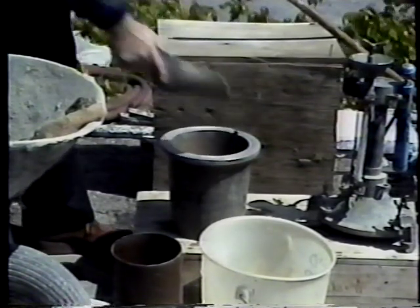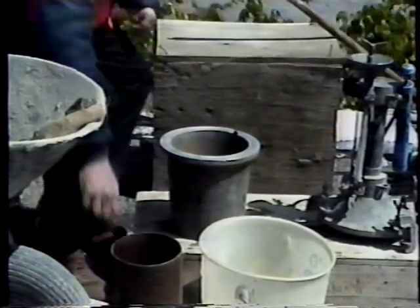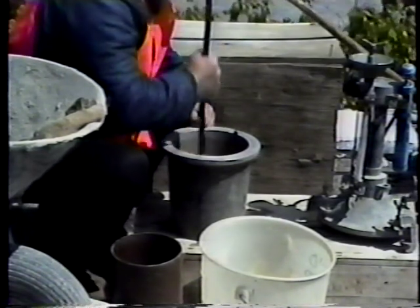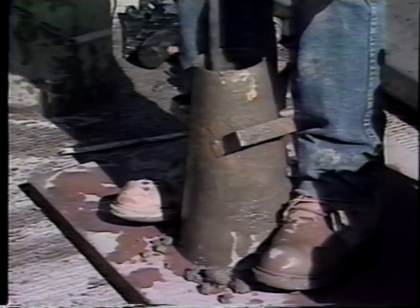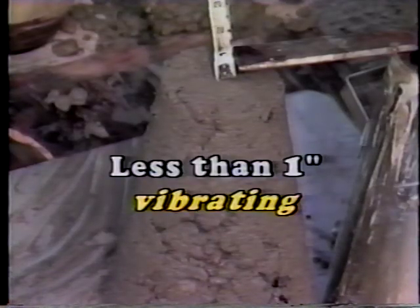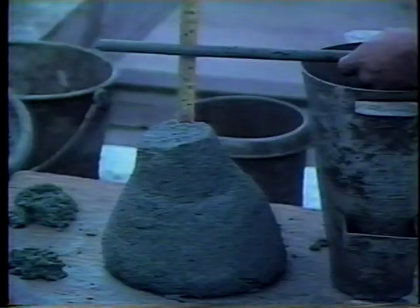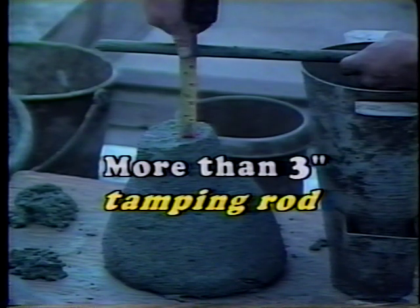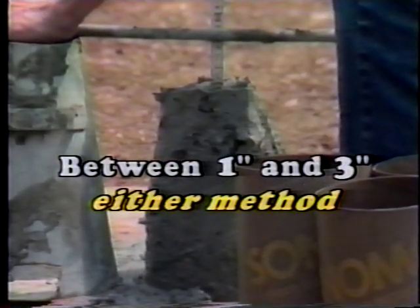The test is begun by filling the measuring bowl with concrete in either two or three equal layers and consolidating each one. The number of layers depends on whether the consolidation is done by rodding or vibrating, and the method of consolidation depends on the result of the slump test just performed. If the slump is less than an inch, vibrating is required. If it's more than three inches, use the tamping rod. And if it's between one and three inches, either method can be used.